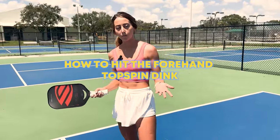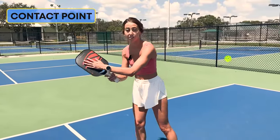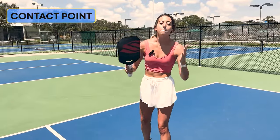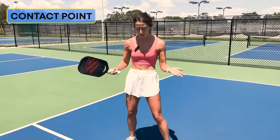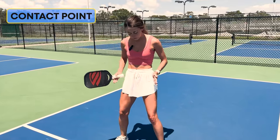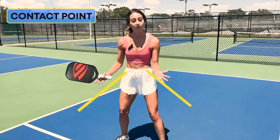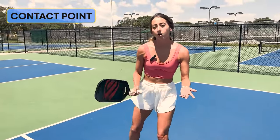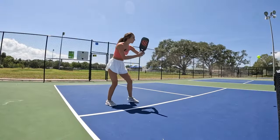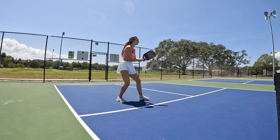If you don't know what contact point zone is, it's really just the point at which the paddle strikes the ball. In most shots in pickleball, you really want to be contacting that ball in the correct contact point zone. Think of it as being in your ready position with an invisible line coming from your hips to your knees, feet out like a V from your body. You really want to contact every ball in that contact point zone because you're going to be the most balanced and most consistent from that area.